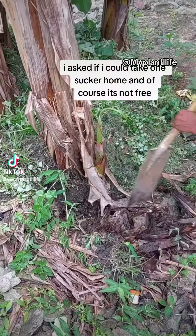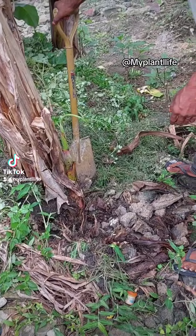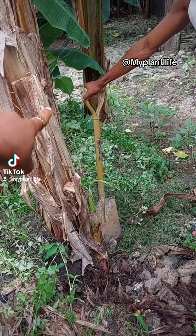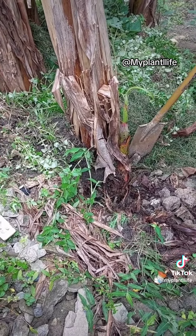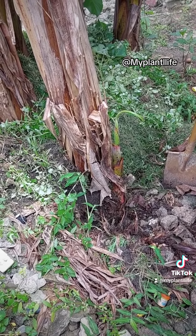I asked if I could take one sucker home, and of course it's not free. So if you want the plantain to be big, like the one I saw, just remove all the stones. The grasses you're putting here will also help the plantain grow big. Just remove all the stones around it — this is not a small stone. Hold the package where the package is.